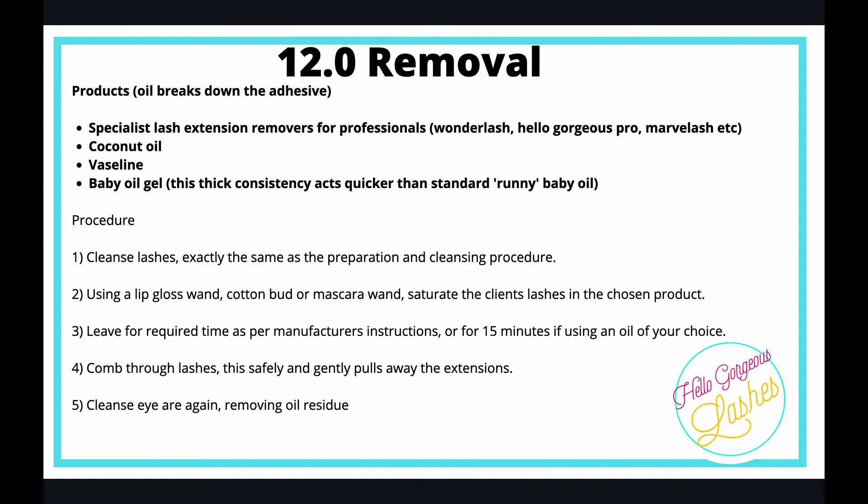The baby oil gel is a bit thicker than regular baby oil, so it acts quicker and you can get plenty on there. The procedure to follow is: cleanse the lashes exactly the same as you would during preparation before a treatment, and then using a lip gloss wand.